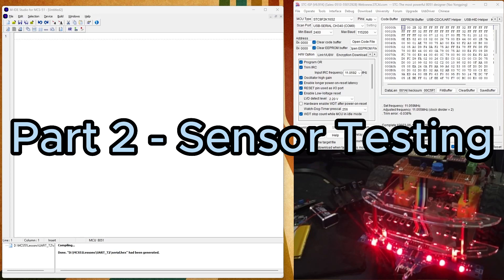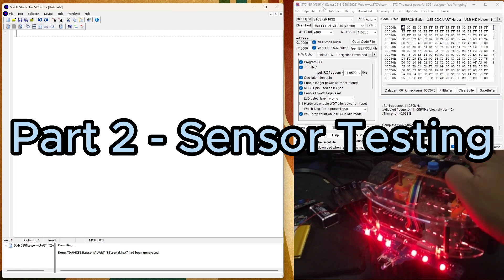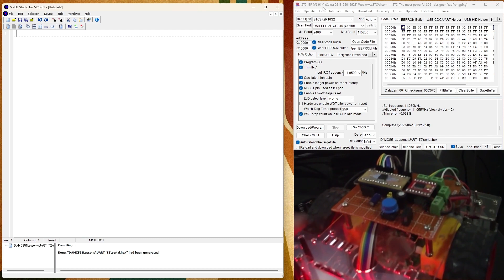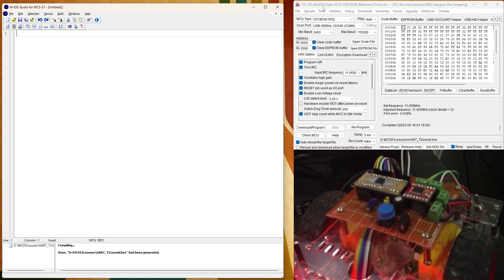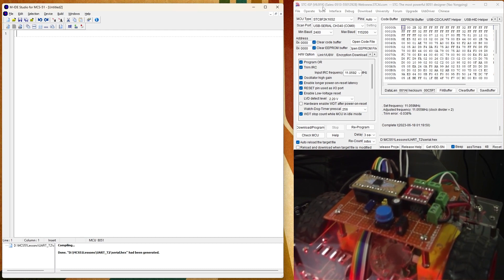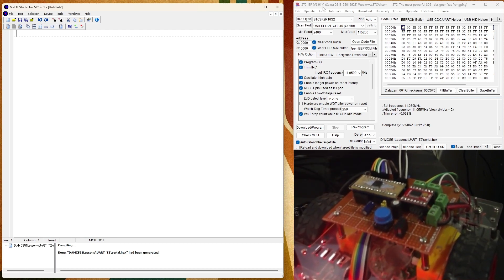For this video we'll be testing our sensors. I have here my MIDE open and my STC ISP 6.91 for programming the microcontroller. The microcontroller needs to be power cycled during programming, so since I have a power switch here, I only connected transmit, receive, and ground for the UART. For the USB to UART it's only three connections, since I have my external power or battery.